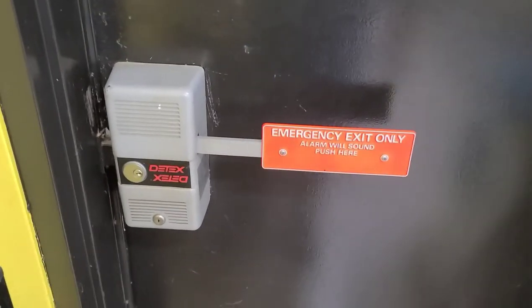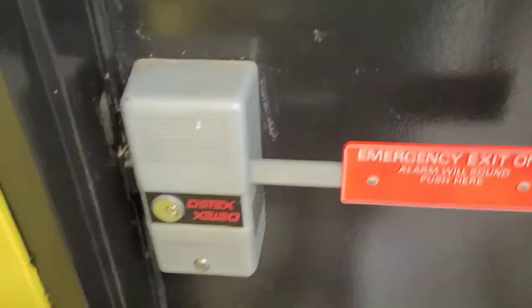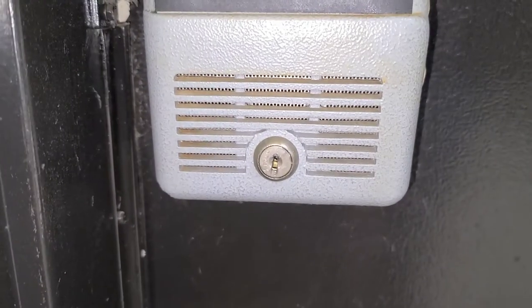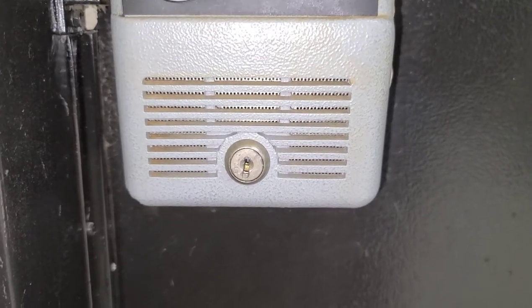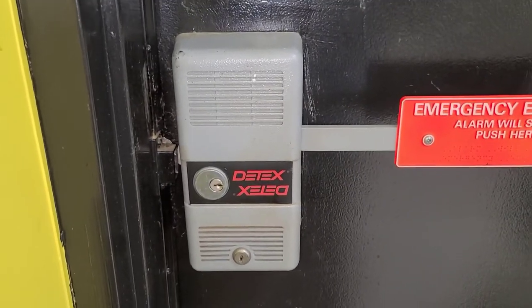We're going to be servicing this D-TEX. They don't have a key to it and the alarm's been going off all day long. If you do not have D-TEX keys, they do have a code stamped on them where you can make them by code. I personally just pick them because they're quicker that way.